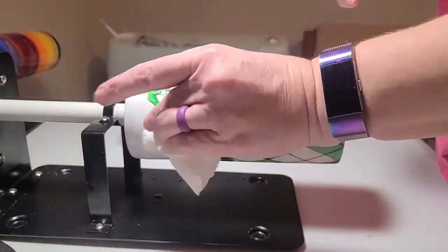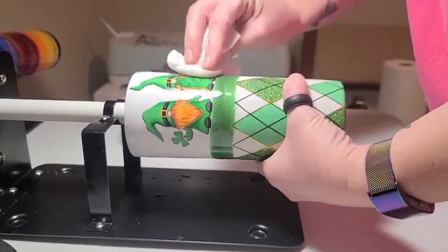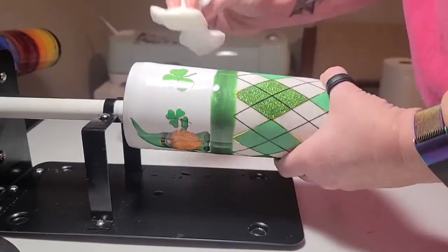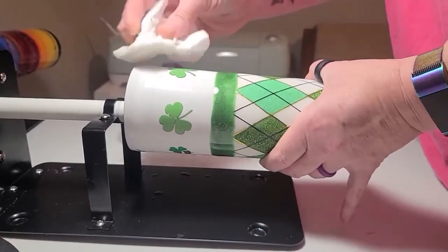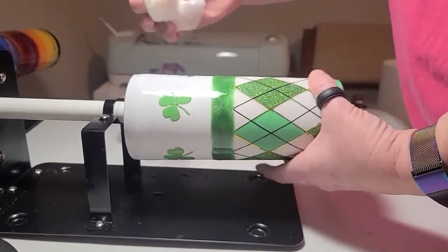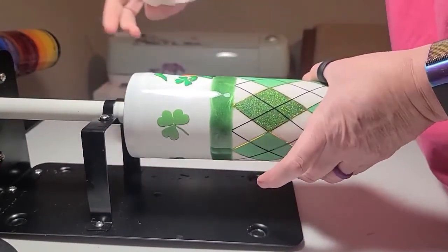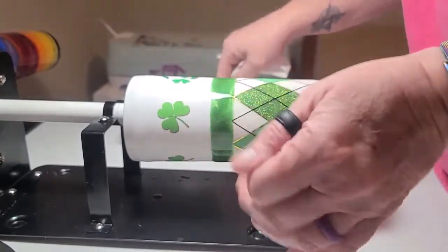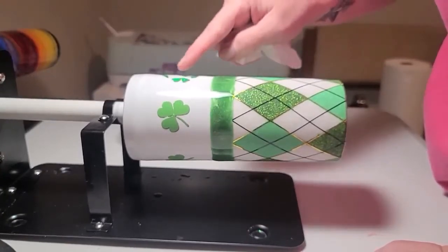Just make sure you get all the water, and then you've got to, got to, got to let your water slide dry. If you do not, it will haze and it will crack and it will look like poo-poo. My shamrock decided to come apart and move.